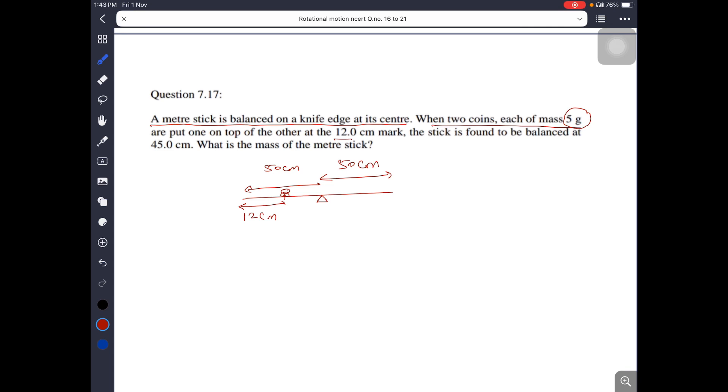The stick is found to be balanced at 45 cm. The balancing point is here. The center of gravity has shifted. The question asks: what is the mass of the meter stick? The distance of the new center of gravity is 45 cm. The distance from 45 cm to 50 cm is 5 cm. The force due to coins is 5 into 10 to the power minus 3 times g.